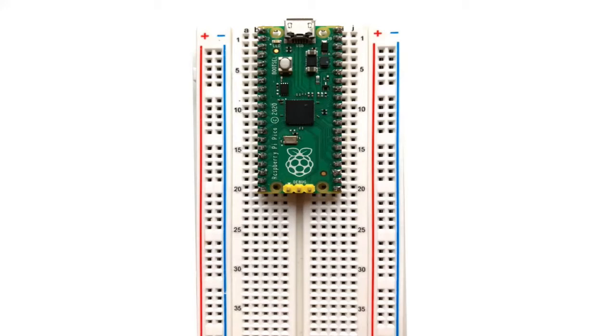Your Pico should already be inserted on the breadboard. If you have any LEDs or resistors connected to the Pico from previous circuits, you may remove those.